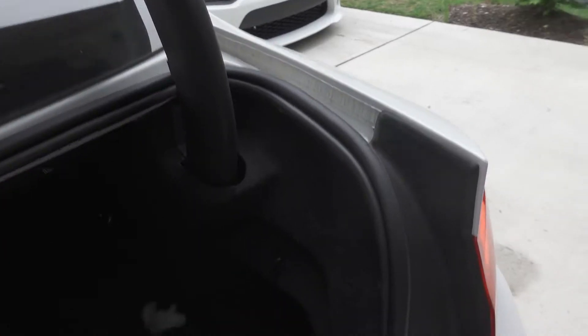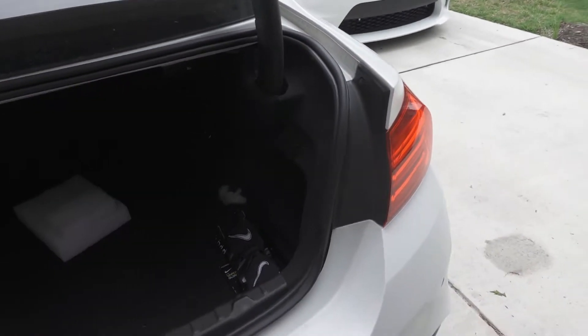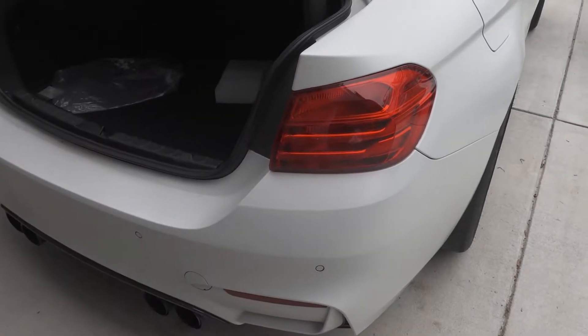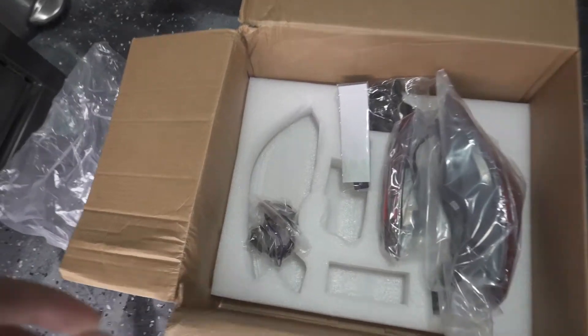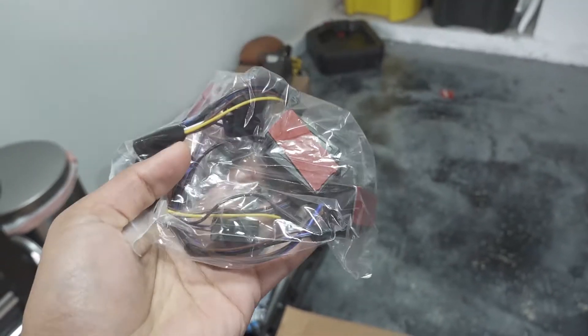My guess is for every taillight you've got to get all the liner off, get all those panels out, and then there's usually going to be like four bolts — not sure about this car, maybe two bolts. Then you just pull it out, unplug it, and toss in the new ones and put everything back together exactly how you took it apart. The factory wiring harness should connect into the new taillights, so it should be pretty easy.